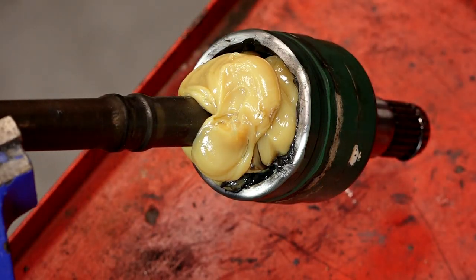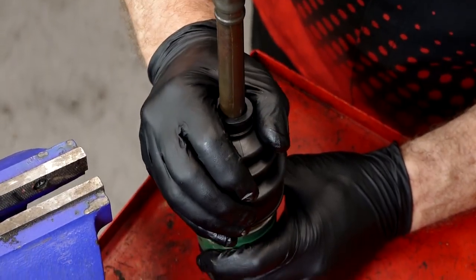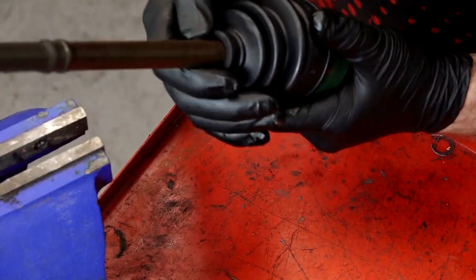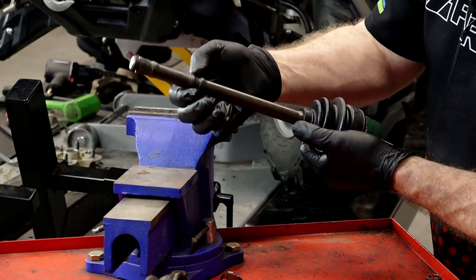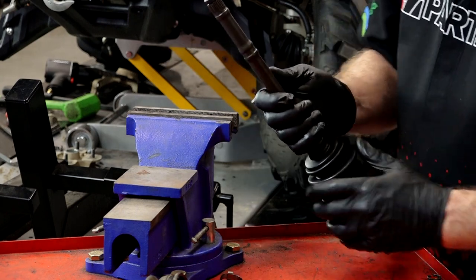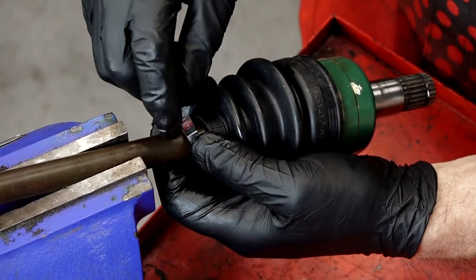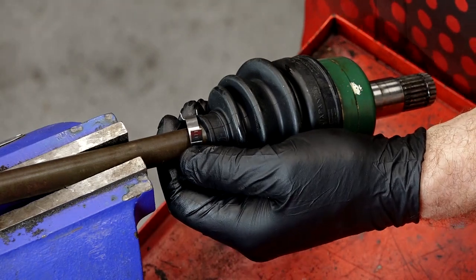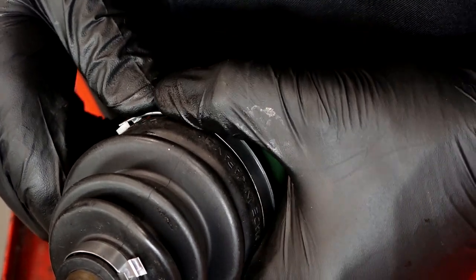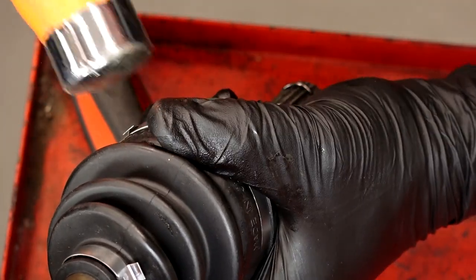Grab the new boot and start working it back down. When you're pushing down over the joint, you do not want to get any grease between this point and this point — I want that to be a dry fit so it'll hold on better. This section goes into the groove on the other end; there's one right here as well. Take the new clamps and slide them over in place. I like to have them where the front edge is going with the direction of rotation — that way there's no way for anything to hit that edge and lift it up.